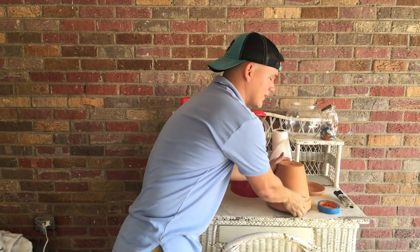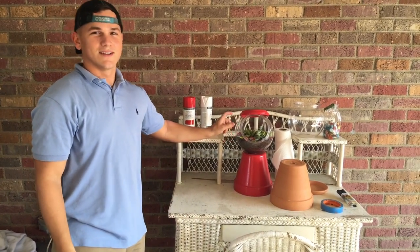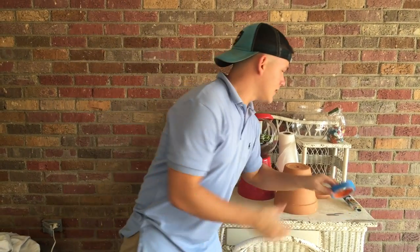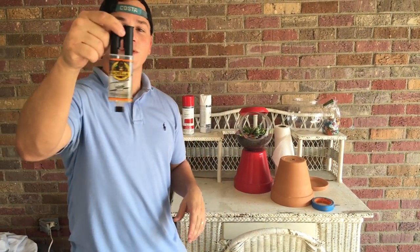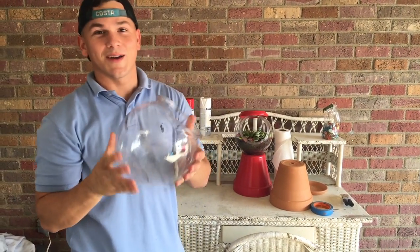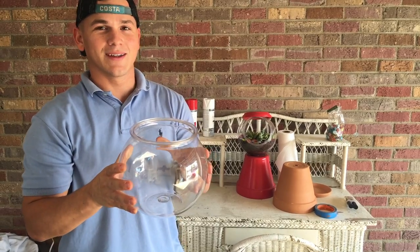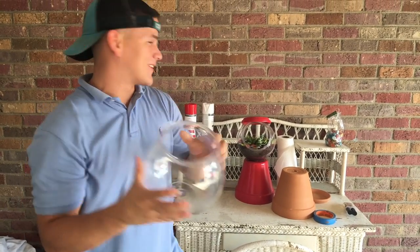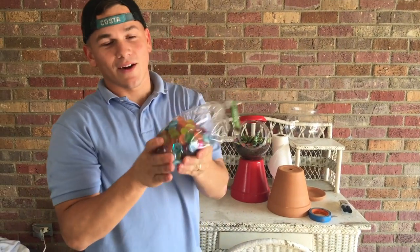I'm pretty sure you can do it with a bigger one, but you want to make sure it's proportionate to your fishbowl. You need painter's tape and then epoxy or really strong glue — this is the Gorilla Glue epoxy. Fishbowl, very important part. This one's plastic, so if it falls over, hopefully it hits this and doesn't break the ceramic. We've got color stones from Walmart in arts and crafts.